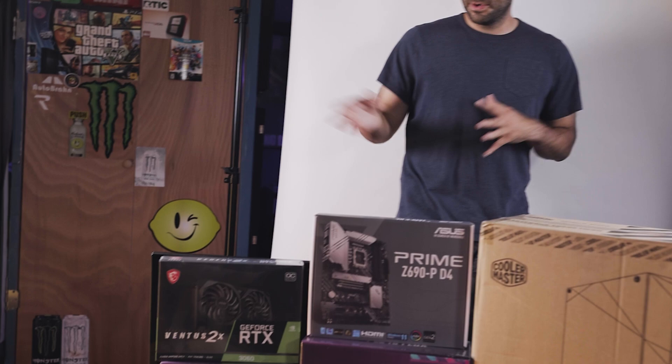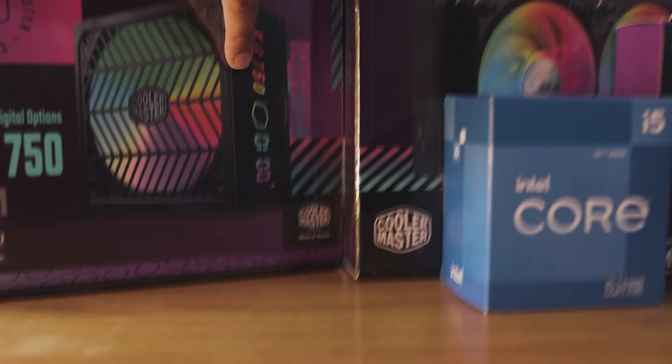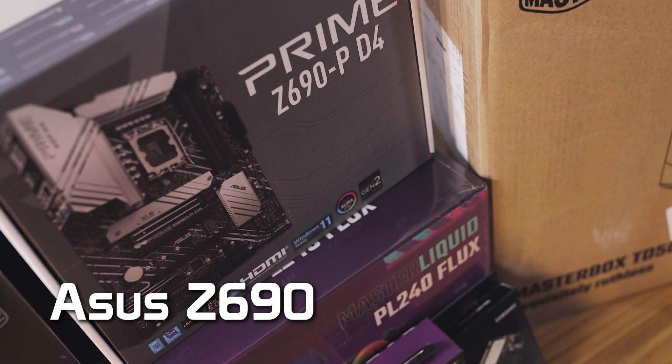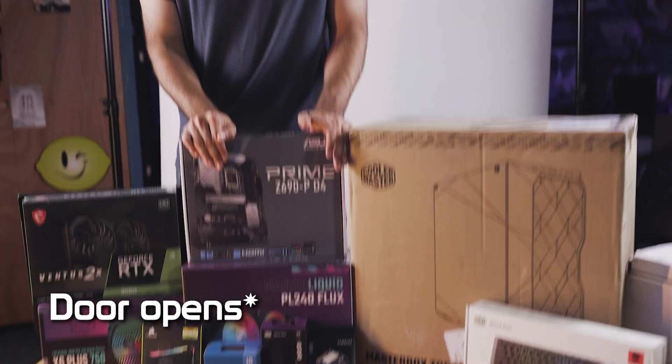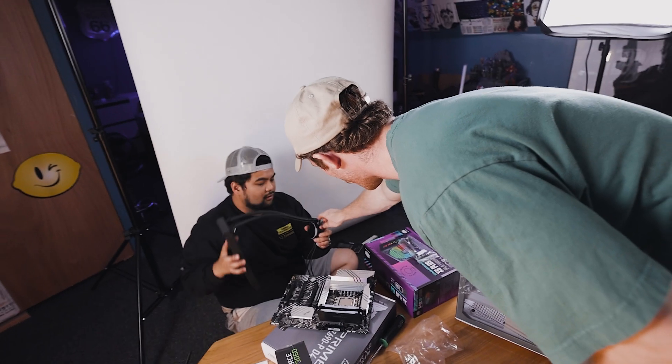Oh hi y'all. Can you see it? It's a NoisyPixel giveaway. What's going on nerds? Mark here and guess what? We are back with another PC build and we got my man Jose behind the camera because that's who was here last time doing these videos. Today's build is primarily a Cooler Master build.